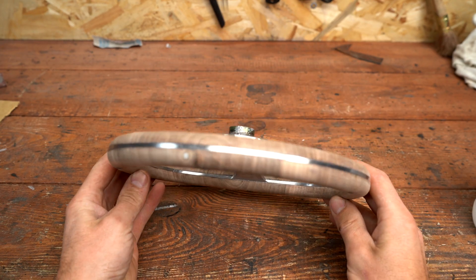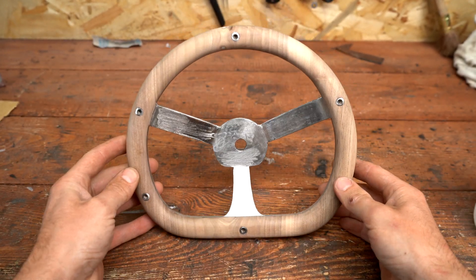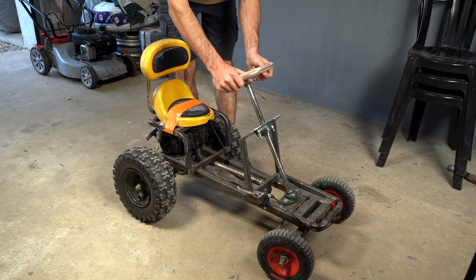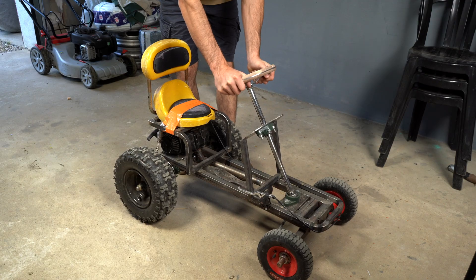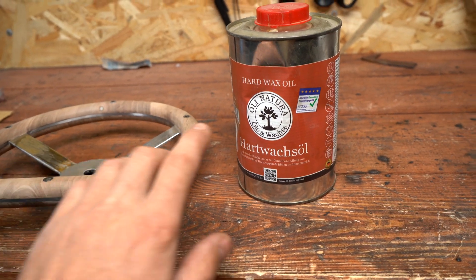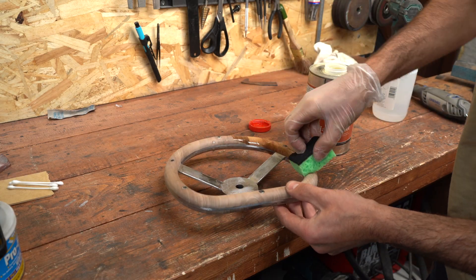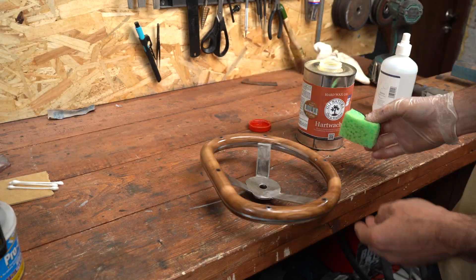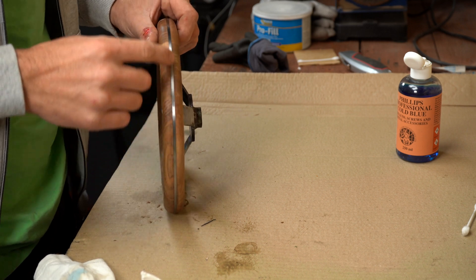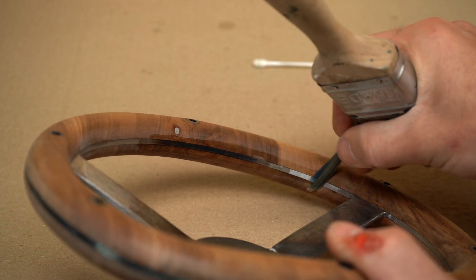We are somewhere here and I think it looks really cool. To protect the wood, I'm going to give two coats of this hardox oil — this really looks amazing. I'm going to coat the metal side to protect it from rust and paint the middle in matte black.